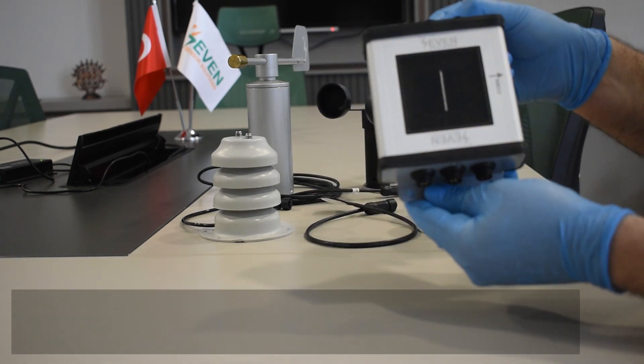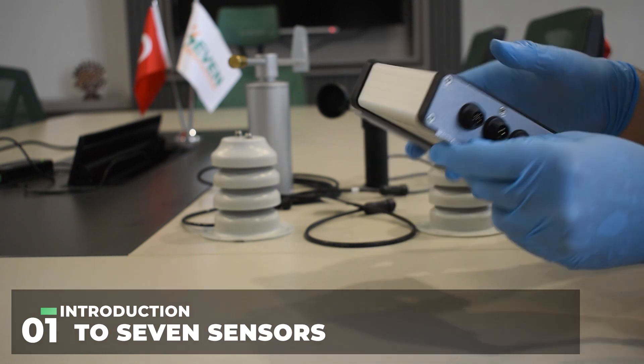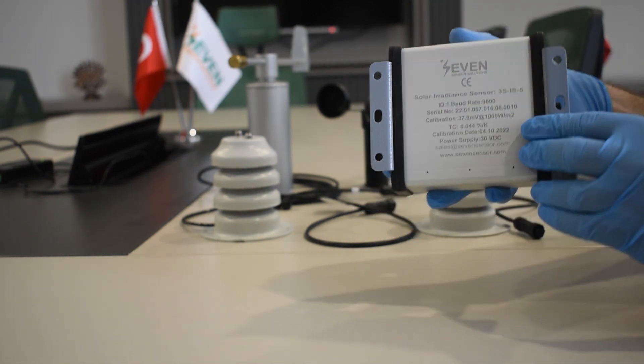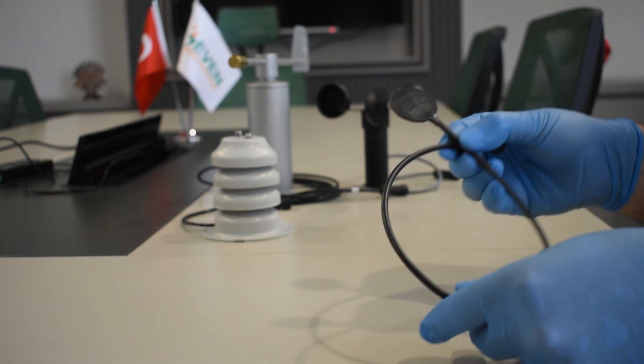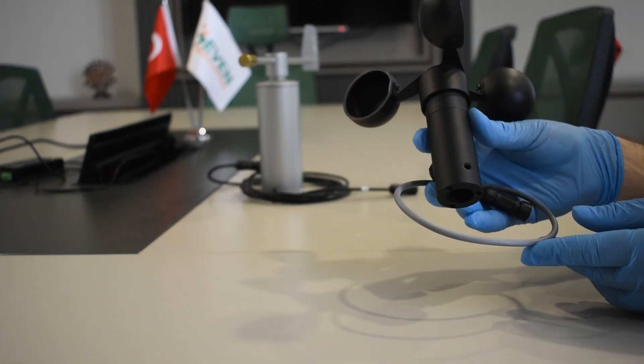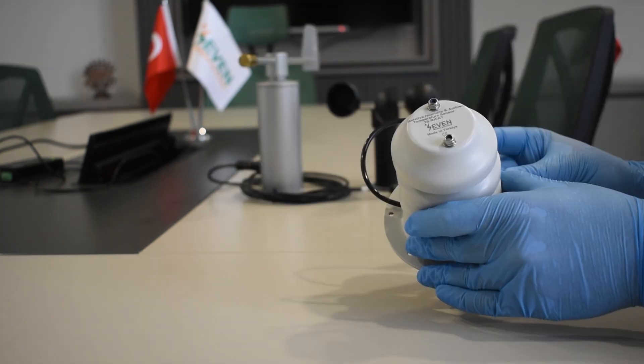Our product sets consist of the main sensor, which is the irradiance sensor, and the connectable external sensors, which are the ambient temperature sensor, the module temperature sensor, the wind speed sensor, the wind direction sensor, and the humidity sensor.